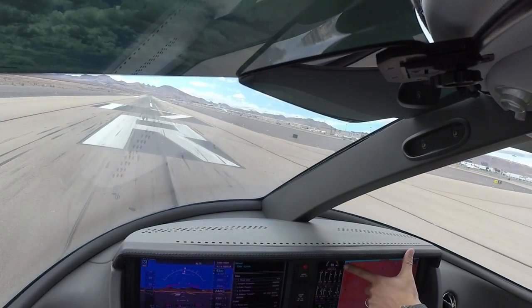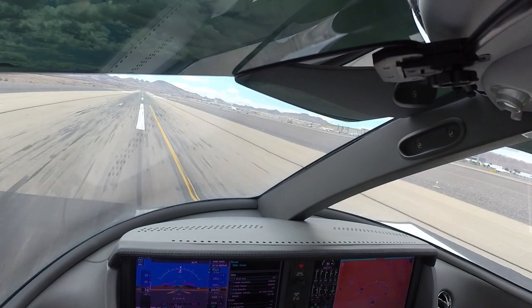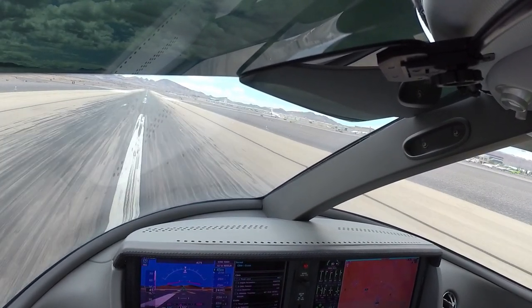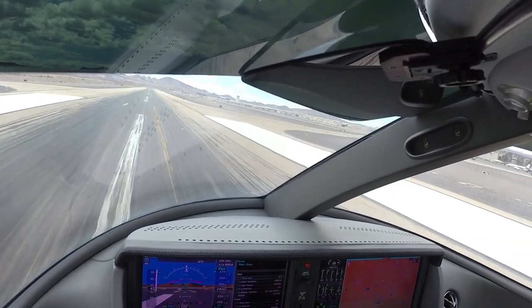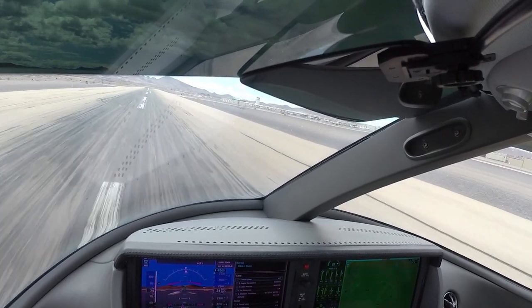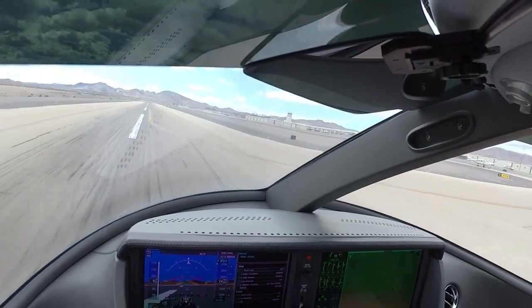Takeoff thrust up to the T is set. Yep. Engine parameters are all in the green. We're accelerating through 35, looking for 90. There's 40. There's 70. At 80 you can start squeezing so that we get flying by 90.